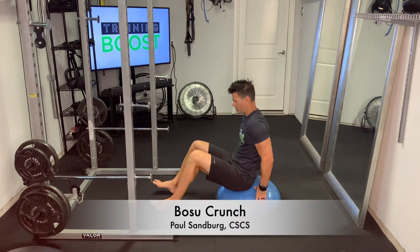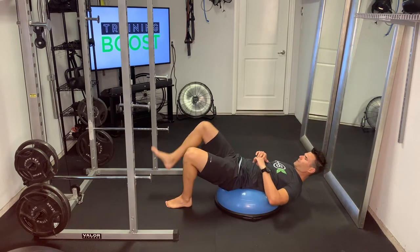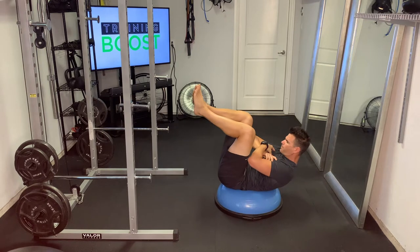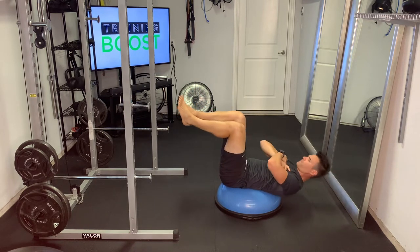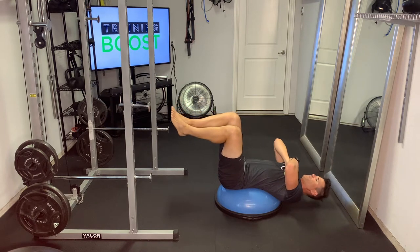This is a BOSU crunch, so we're using the BOSU ball for this, obviously. Positioning your body on this is the key. You want to find that sweet spot where you're able to get your legs up at a 90 degree knee bend, and your shoulders and head over the top of the ball, but stay balanced.